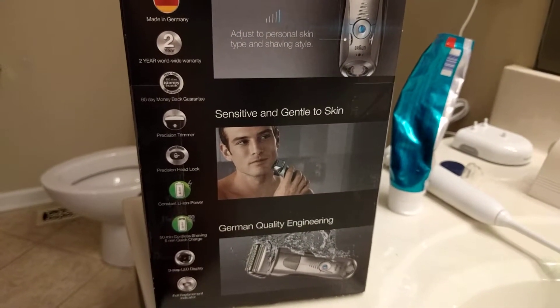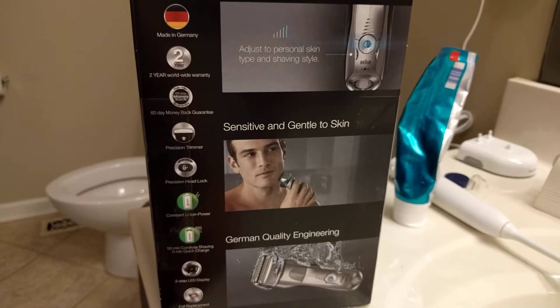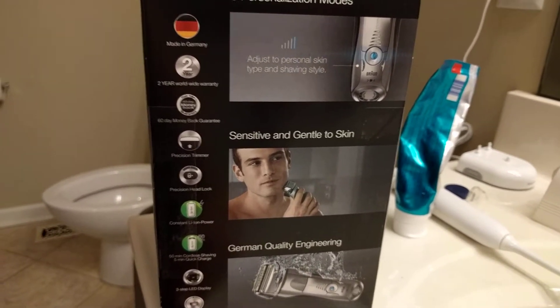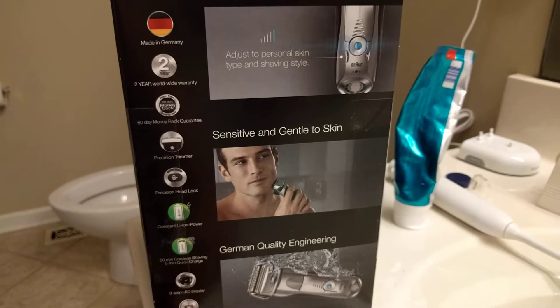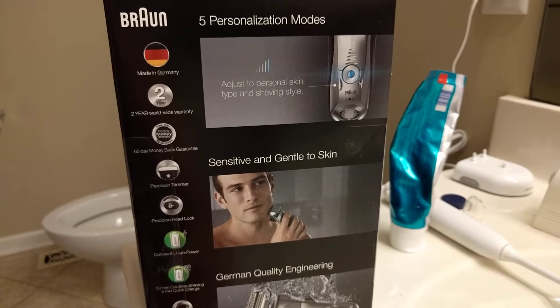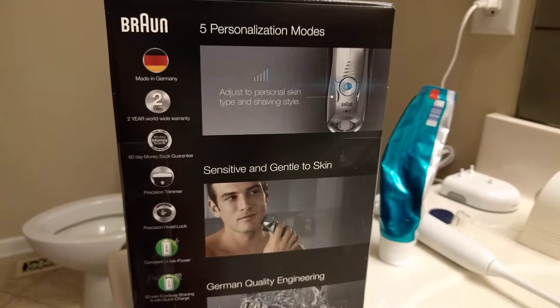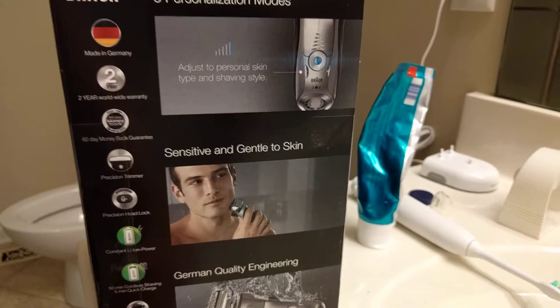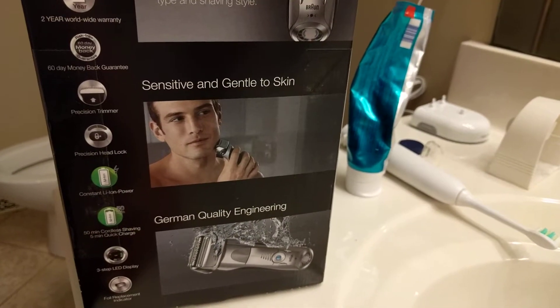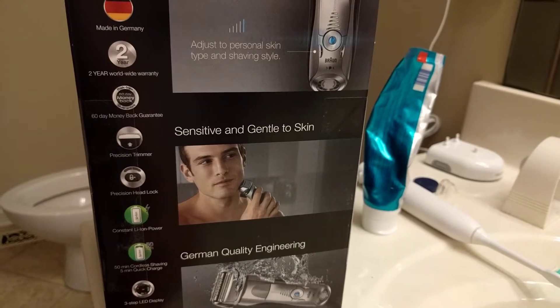German quality engineering. Shout out to the manufacturing of the Federal Republic of Germany for creating this. This is highly impressive. I've heard about this company — about German shavers on TV one time — and then I decided to look into it because they made it sound so great, and I'm happy I did.